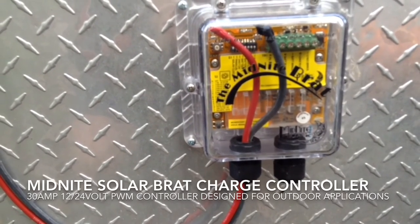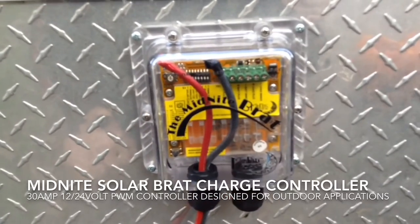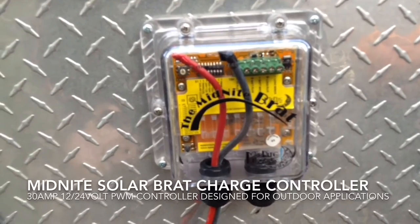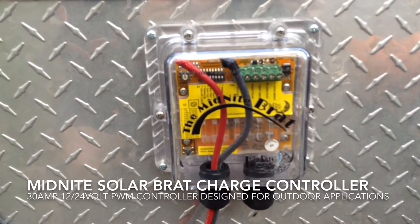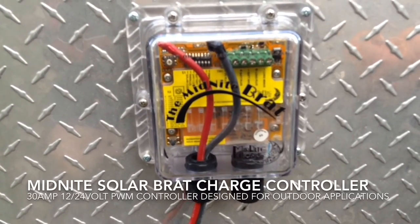Next step, once I have the battery array in place, I can do all the final connections. At that point I'll show you what I need to do for setting all the charge control parameters and profiles.